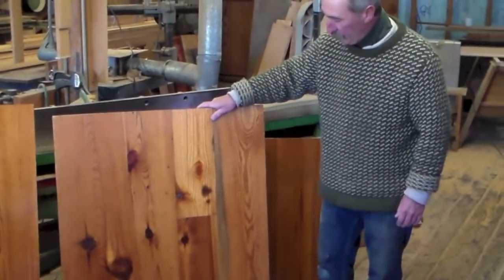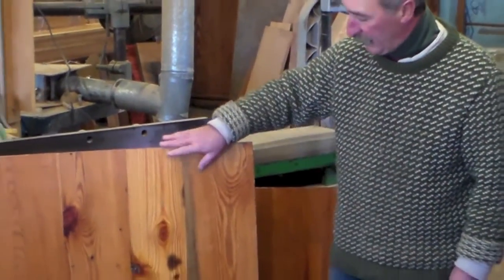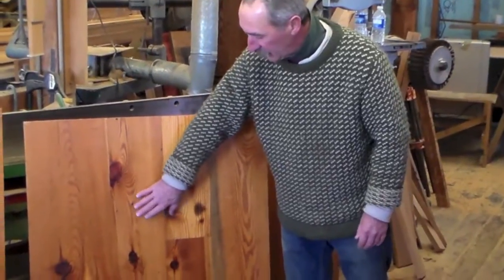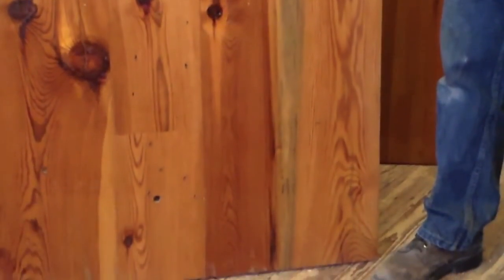Here is a sample of what we call our motion grain — other companies call it cabin grain. It has a few nail holes in it, some checks, a lot of character. That's a very popular floor with us — it's kind of a country look.